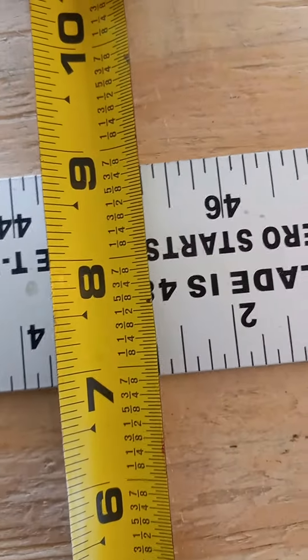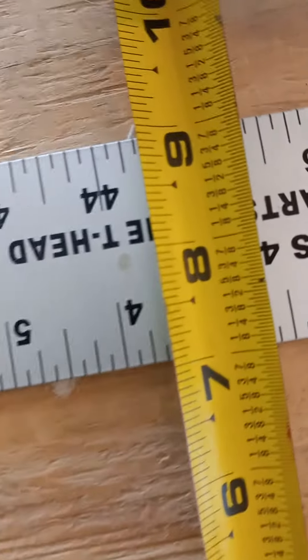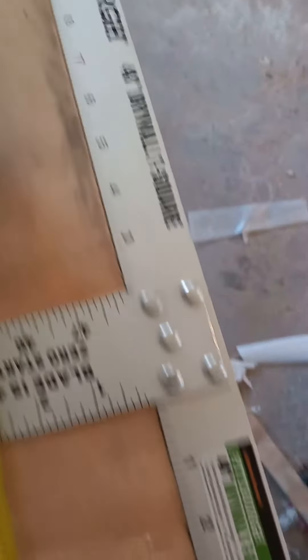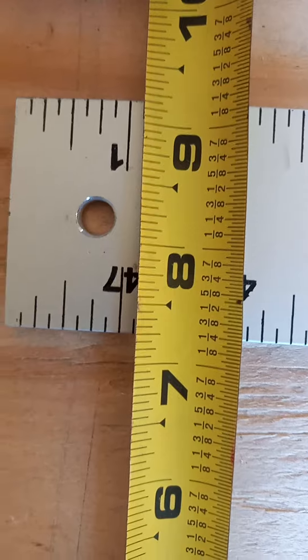Seven seems to be a magic number today — so we're right on seven. Let's see, she's good and square. This is again a piece of untouched four by eight I've been using for a workbench. And there you go — it says it's off about a quarter inch.